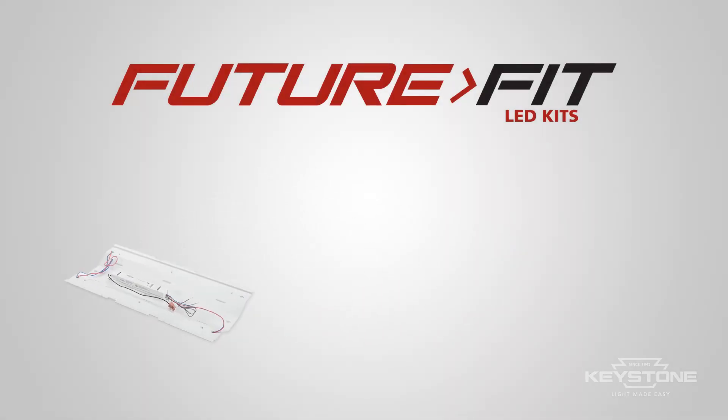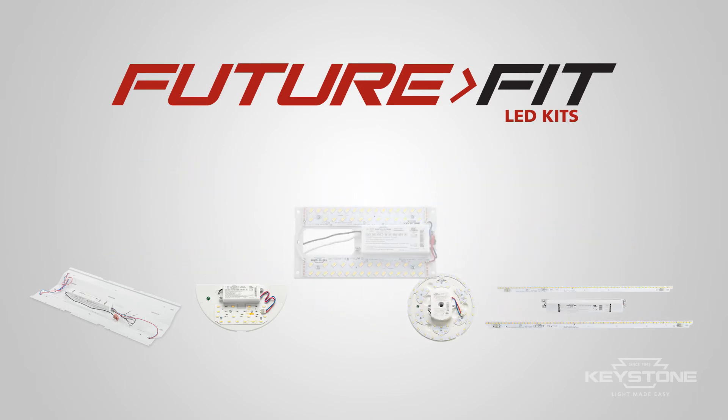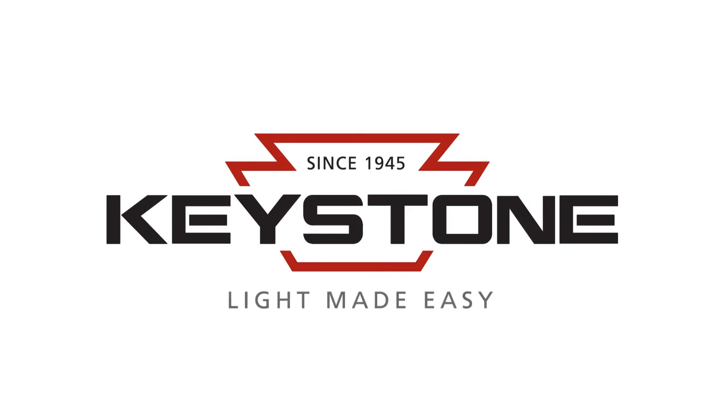Keystone has a full line of FutureFit kits to upgrade most existing light fixtures. That's Light Made Easy. Only from Keystone. Keystone Technologies. Light Made Easy.